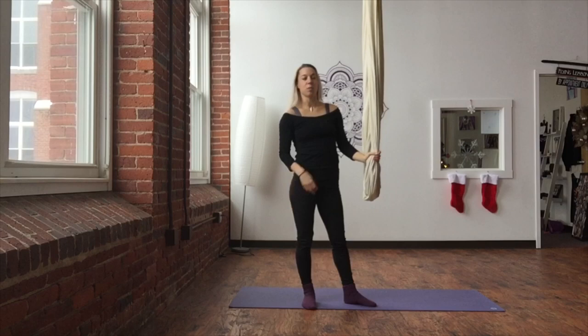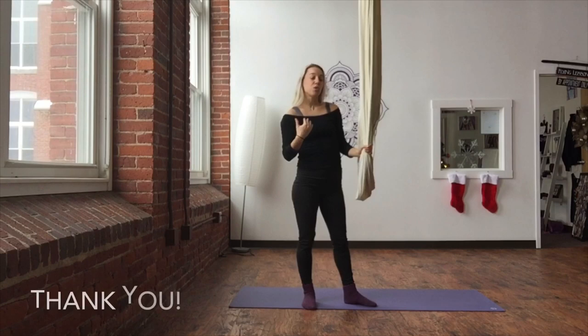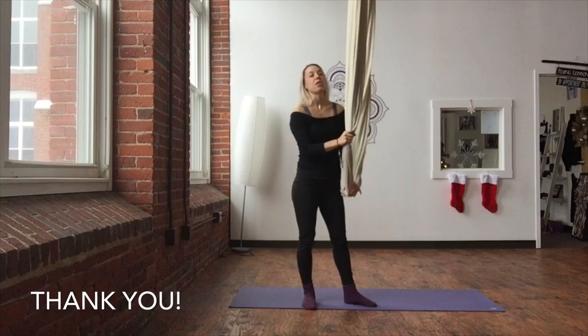Thank you so much for joining me. We went from mermaid and floated right into bat hang with this one. We're moving along steadily with our aerial yoga pose challenge here on YouTube. Keep tuning in — if you've missed any days, you can always go back and re-watch them. Don't forget to hit subscribe so you get these right into your feed whenever you log into YouTube, or you might even get it into your emails.